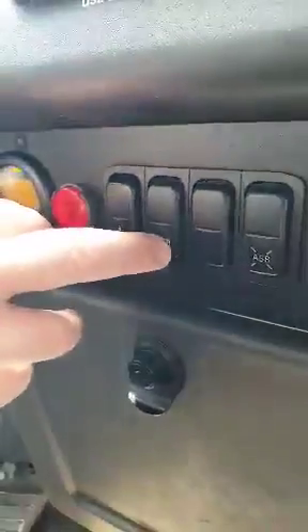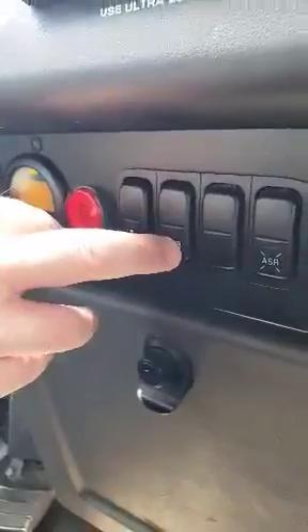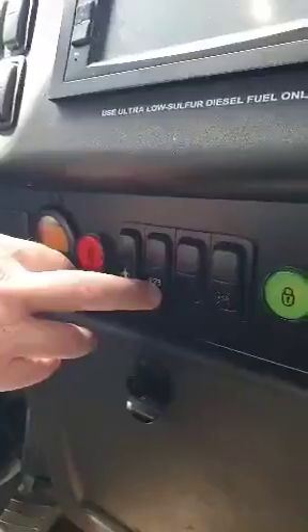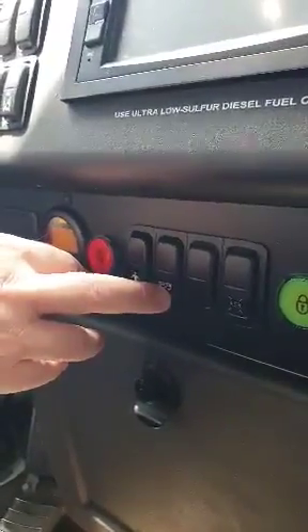So you just have to press that. You hear the sound? It means the bus is raising — not much, but probably enough to avoid damage to the bus.